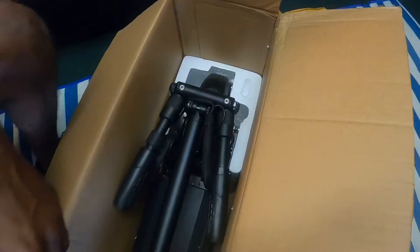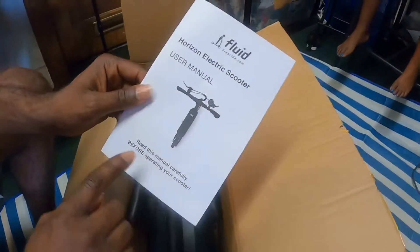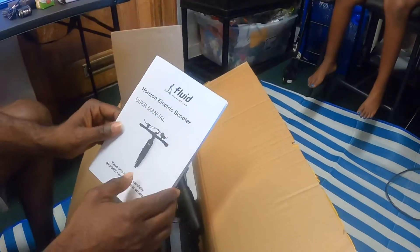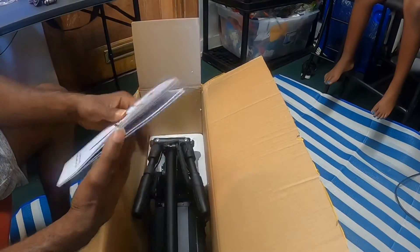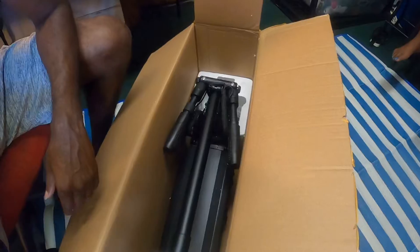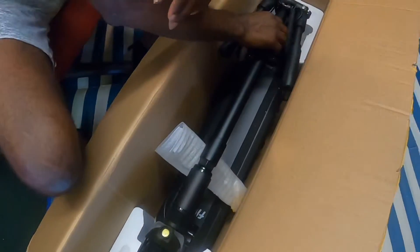We got a nice user manual in there — it says 'read this manual carefully before operating your scooter,' which is very important. And this thing just looks amazing; this black looks so clean and fresh.